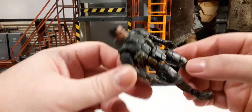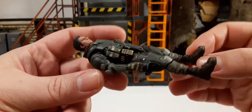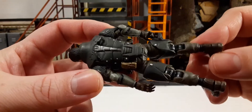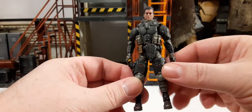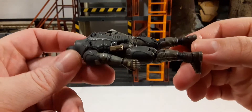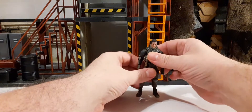He kind of gives you a futuristic ninja look — not really cybernetic, but it made me think of the GI Joe Retaliation Cyber Ninja, more of a futuristic type rather than the traditional ninja with the gi and mask. Let's see what I mean as we go through his accessories.